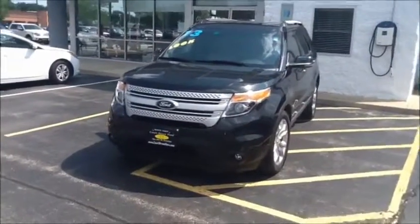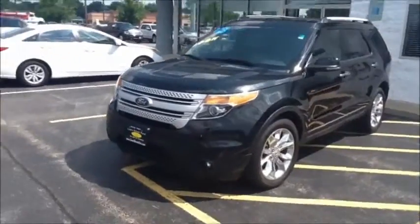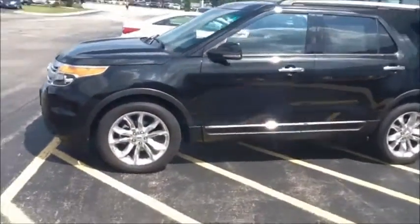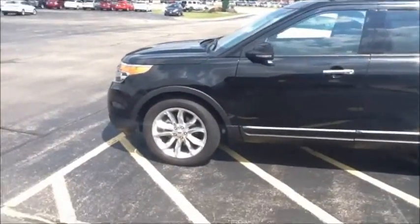Hi Kristen, this is our 2013 Ford Explorer XLT. This Explorer is going to have our standard 3.5L V6 engine.